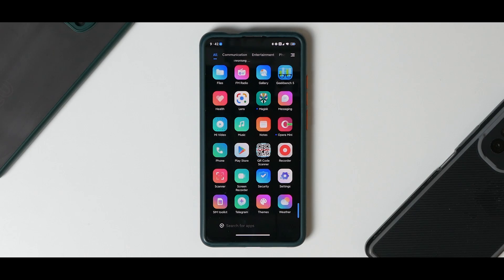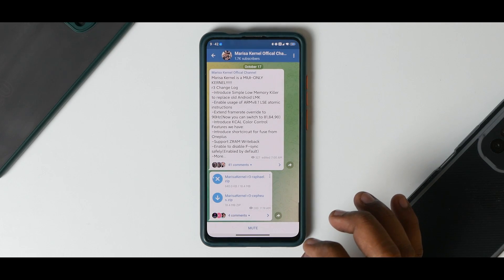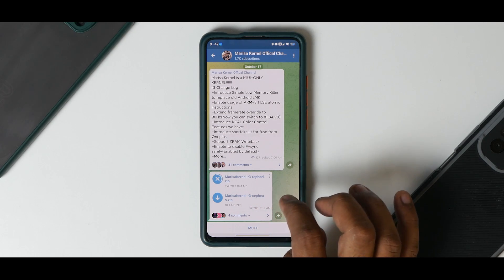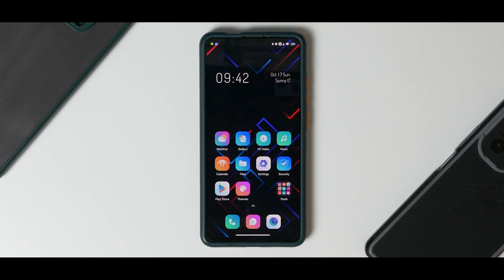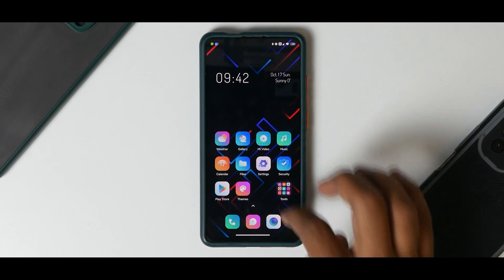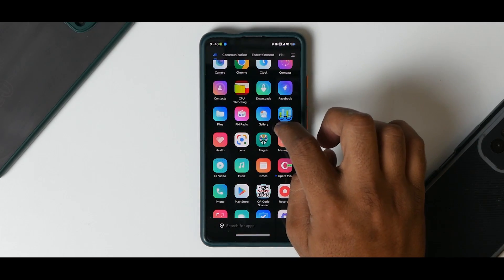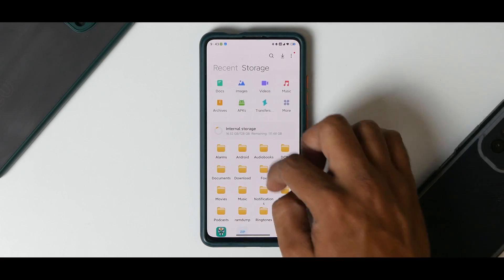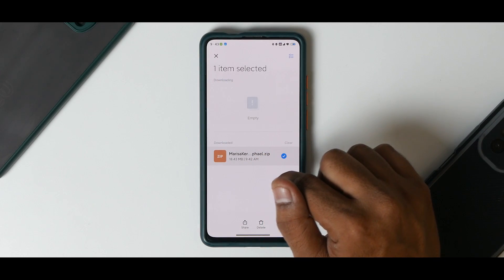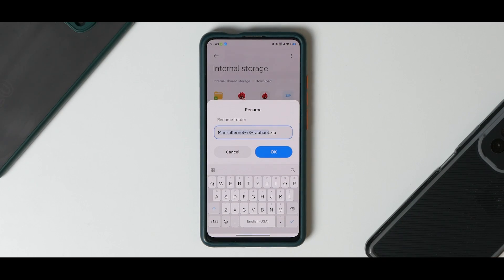Rafael is our device, Cepheus is another device. The prerequisites: first and foremost you should be on a MIUI ROM, you need an unlocked bootloader and TWRP installed, and make sure you have more than 50% battery. Then go to this channel and download the Marissa kernel. Save it to downloads. Before flashing this kernel you need to have Magisk installed — you need root access. I do have Magisk installed, so we'll flash Magisk and then the kernel.